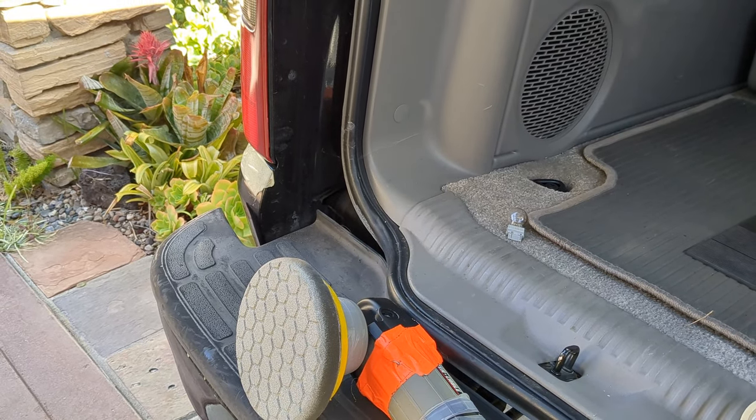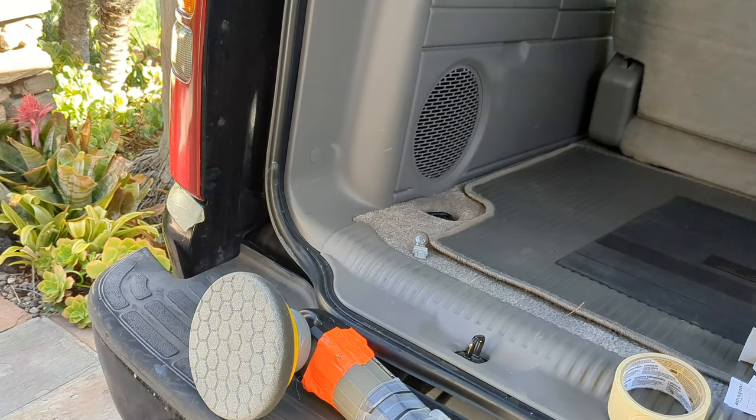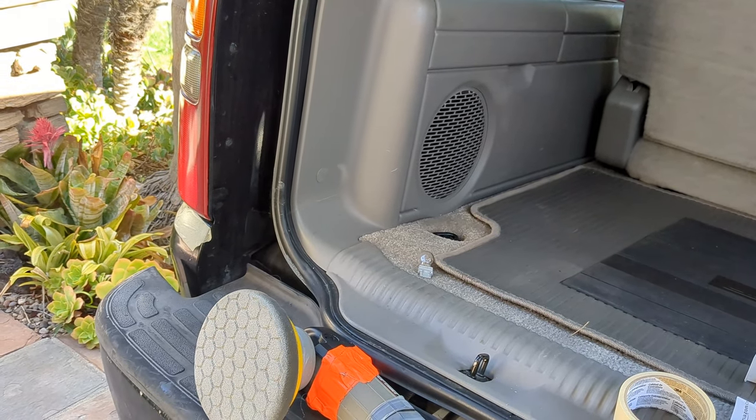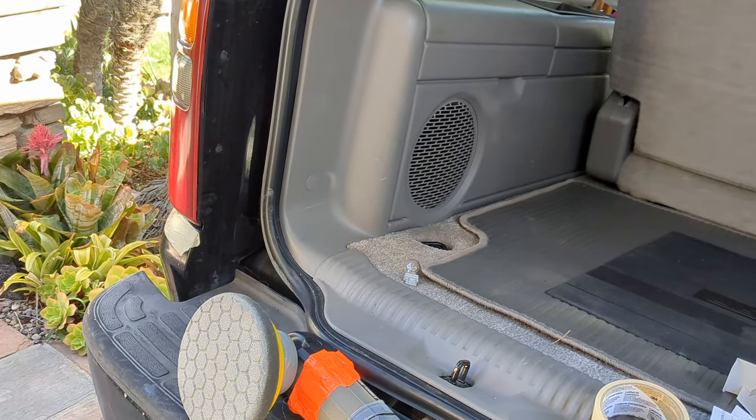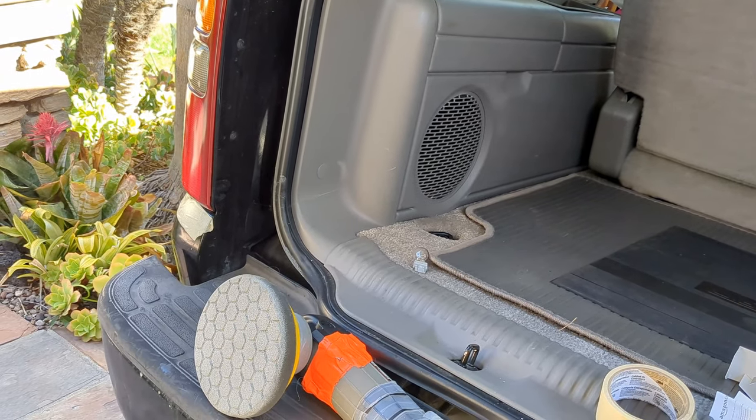Hi guys and gals, Froggy here. I'm halfway through this project, but I think it's something that you might be interested in, so I'm going to get you caught up. I had a brake light out,